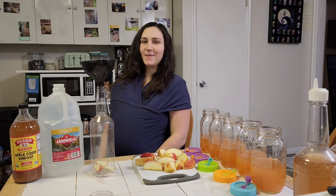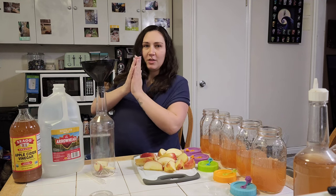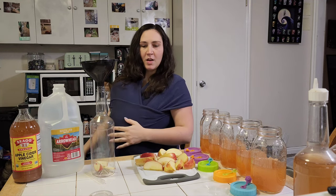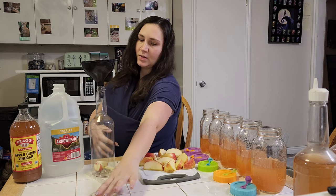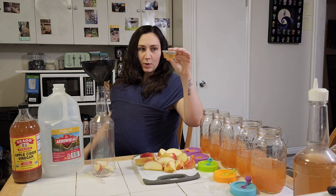Hey guys, it's me Lammel from ADHD Aquatics. I'm back and today we are going to make a vinegar eel culture. It's very easy. If you bought vinegar eels from me locally, you most likely would have gotten a culture that looks something like this.